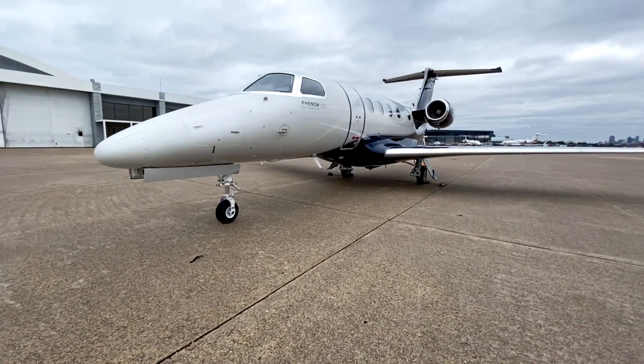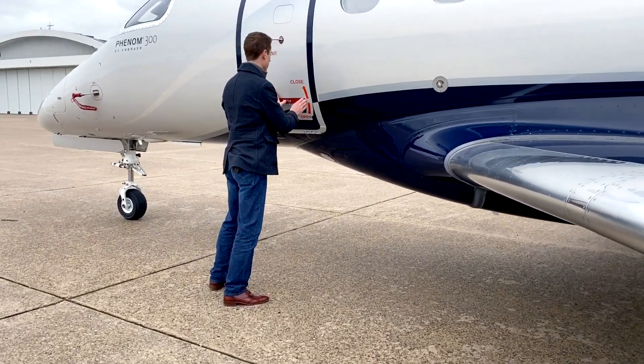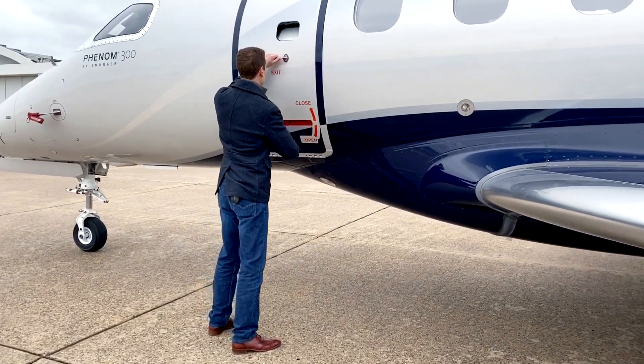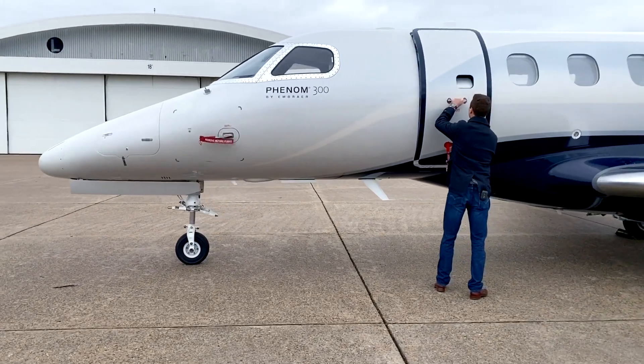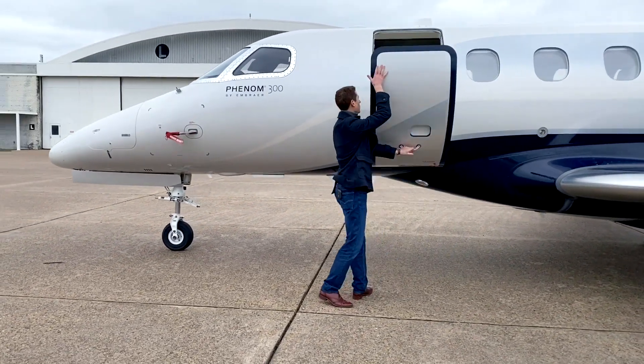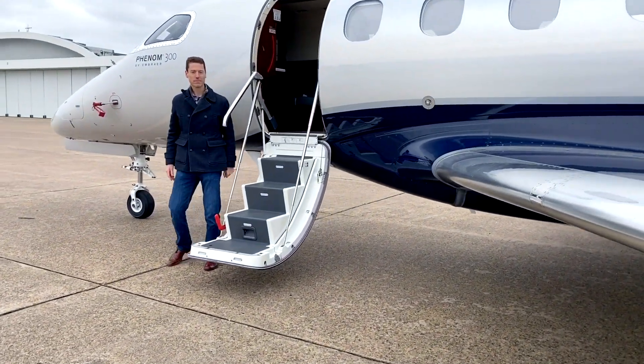To open the door and deploy the air stair from the outside of the aircraft, first push in on the silver tab on the red latch, pull the latch out and rotate it down to the open position. Once the door is unlatched, simply pull the red handle down and then guide the door down to its fully open position with the side of the door and the handrail.